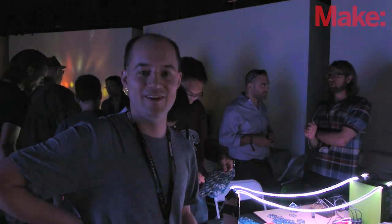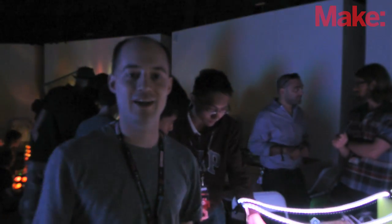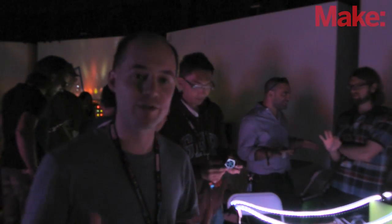Maker Faire is like a home to me. I've been going since I missed the very first one because I had to go to a wedding, and I've been to almost every one since. I love the Maker Faire — it's great to see so many cool projects, and every year it keeps getting more and more exciting. I'm really glad to be here.